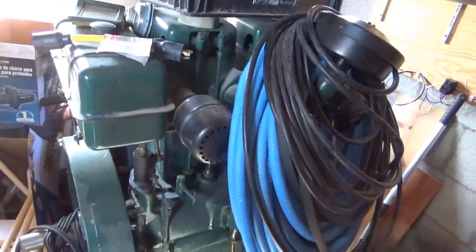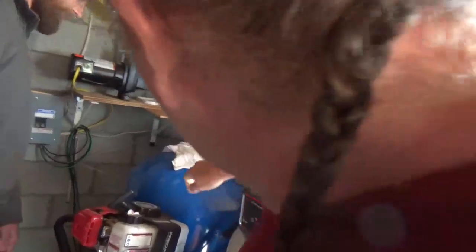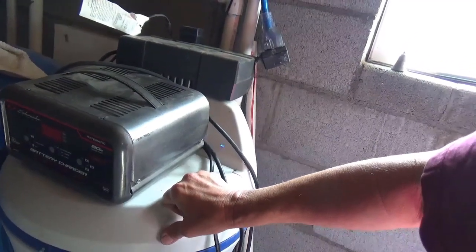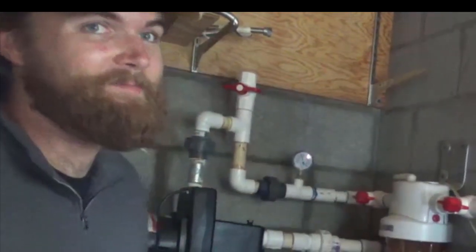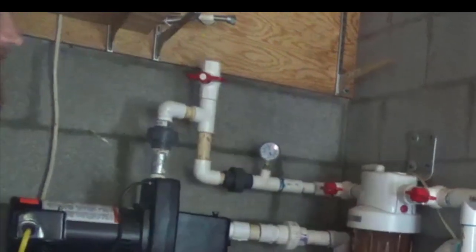That's a Lister generator. Over here we have a pressure tank and a water softener. The water here is actually cleaner than municipal water — way cleaner. The softener is mostly just to get silt and stuff out.